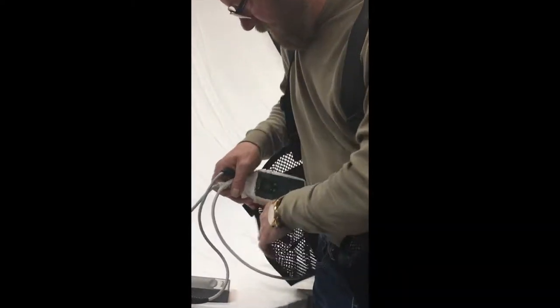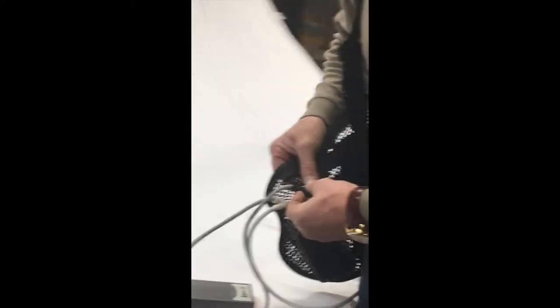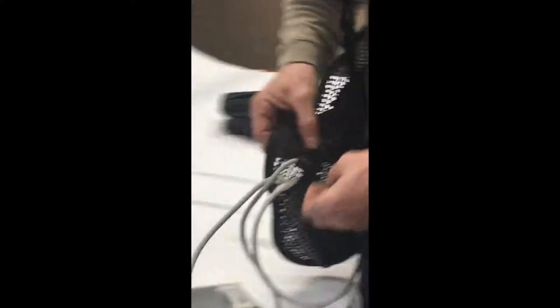Our LVAD Vest comes with a controller pocket on each side. I'll put mine here on the right, and then the seal's shut with a little piece of elastic that goes around a button.